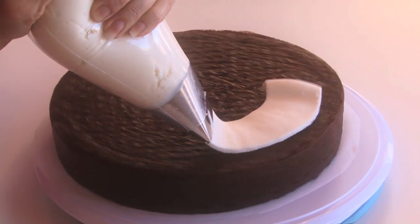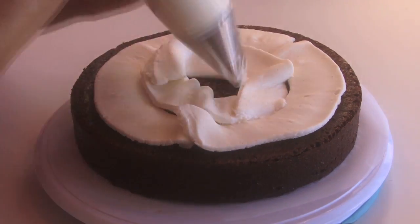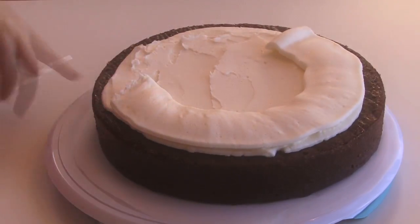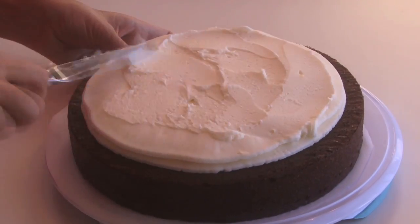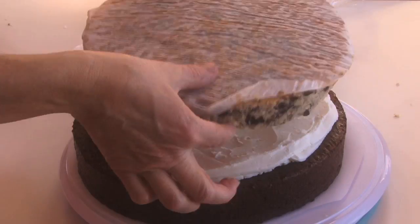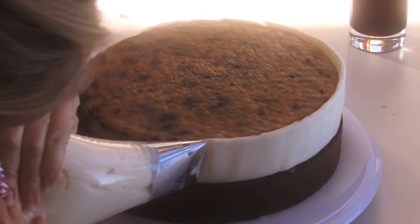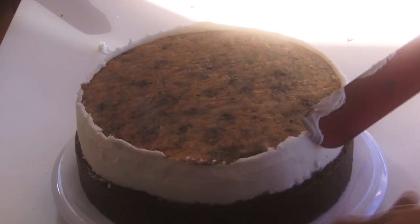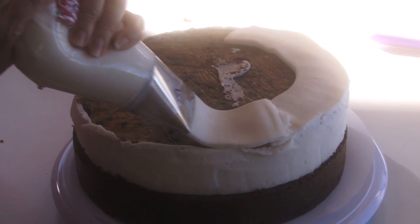Now we're going to start the bottom. Use a 10-inch cake and apply some buttercream frosting, squeezing it around using an icer cake tip. Do two layers — that kind of starts the inside of the Oreo cookie. Place down the cookies and cream cake, which is a little thinner, and put the frosting all the way around and smooth it out.